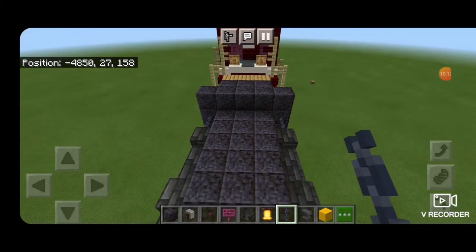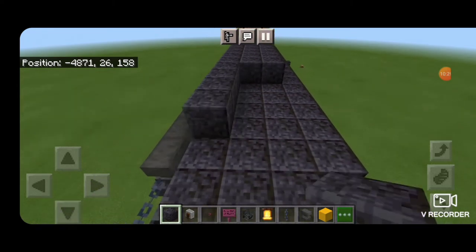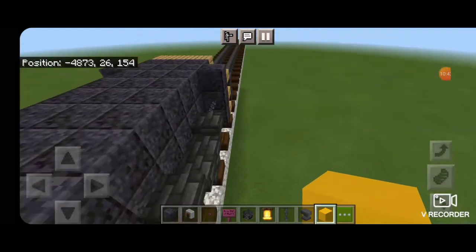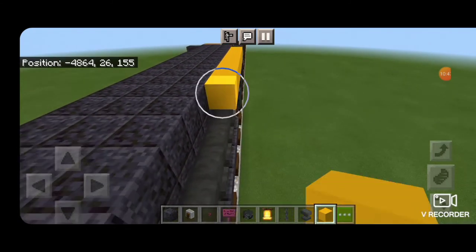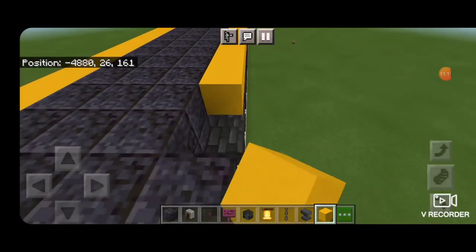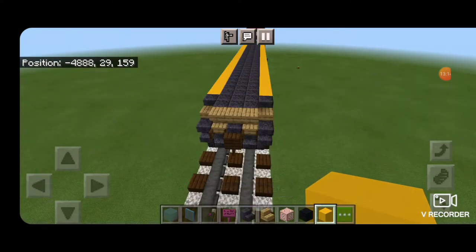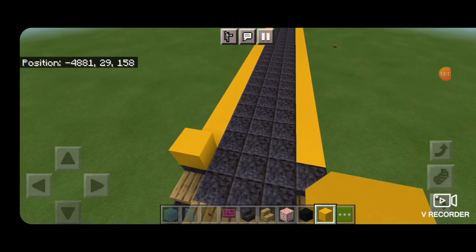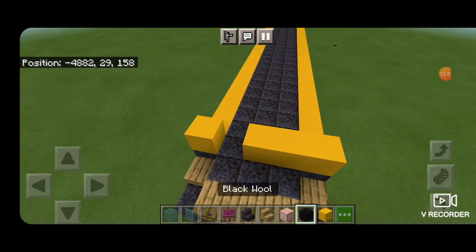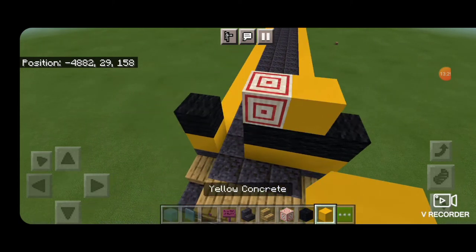On this third layer up, fill in the top middle three with polished blackstone blocks going end to end. Then take out yellow concrete and on this top outside edge, go end to end on both sides. Now come on top of the front, two blocks in from the end. Yellow concrete on the left, skip a block, and three more. Then copy that pattern up but with black wool this time. Then a target block in the middle for the logo, and a yellow concrete on either side of that target block.